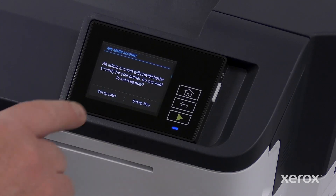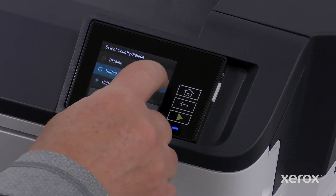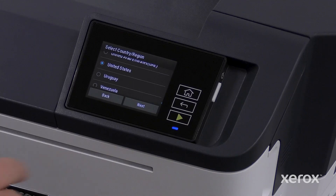To set up the admin account later, touch Setup Later. Scroll to and select the country region you want to set, and touch Next.